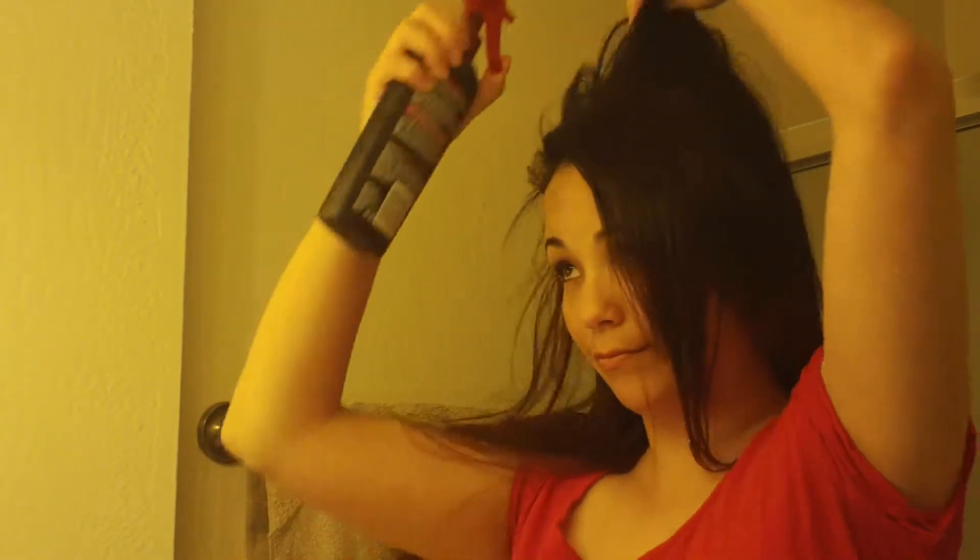First, I'm going to take the heat tamer spray and spray my hair. After I'm finished doing that, I'm going to section off my hair, starting with a section like this.